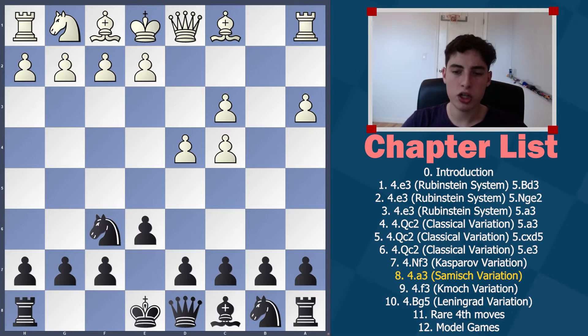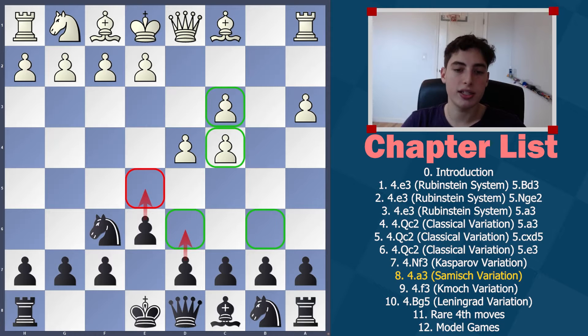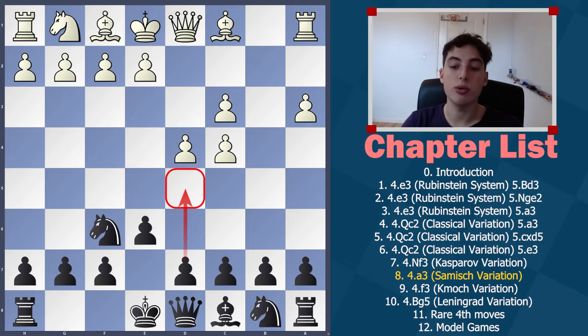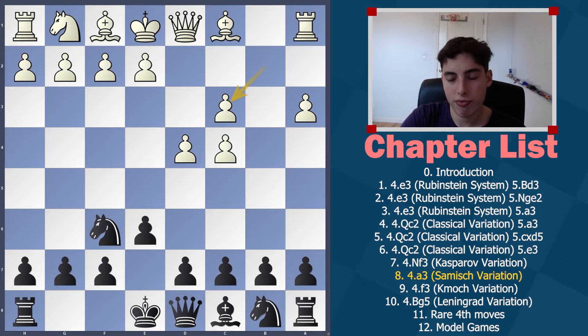With d6 we're not only going for c5 — very often we'll also play e5. If we play on these dark squares including e5, they can't get rid of this pawn structure. So e5 is still a great option. The key is not to go d5 or b5 — that's what I want to emphasize.